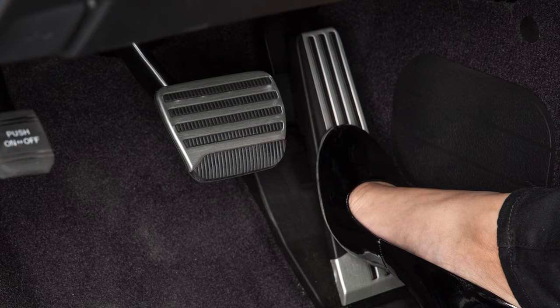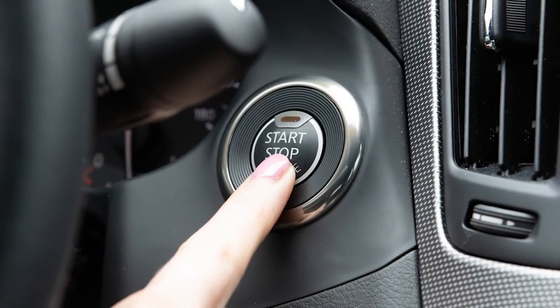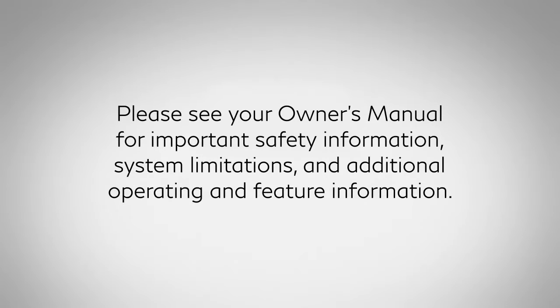The reaction force setting will be maintained until the setting is changed, even if the engine is turned off. Please see your Owner's Manual for important safety information, system limitations, and additional operating and feature information.